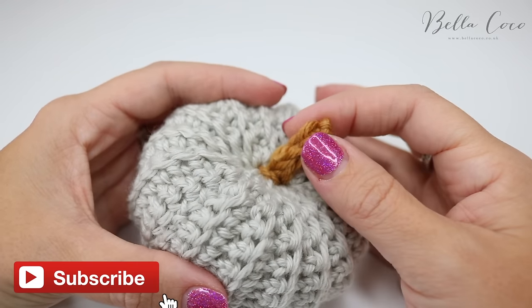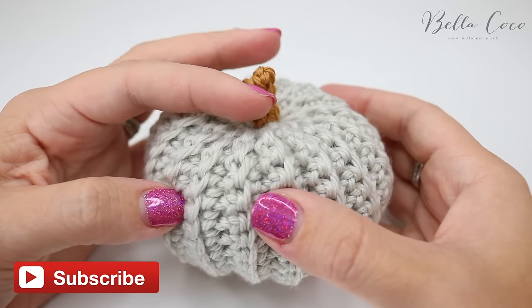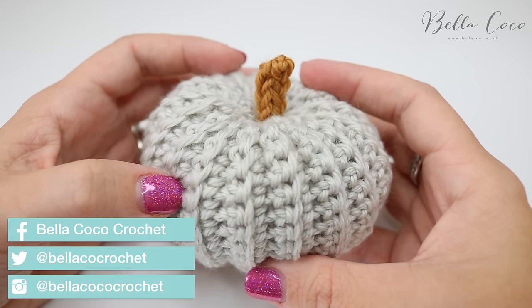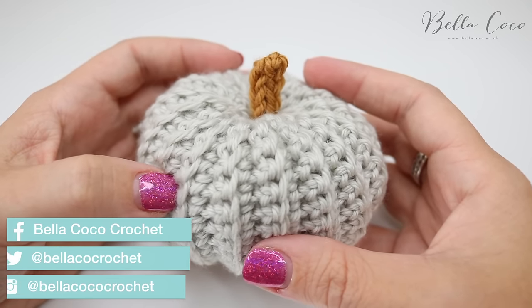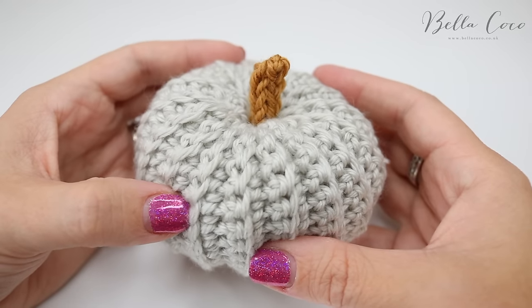In this tutorial I'm going to show you how to create this i-cord. I've used it for the stem of this crochet pumpkin, but you can use it for many other projects like bags, home decor and garments, so stay tuned and I shall show you how to create the i-cord.